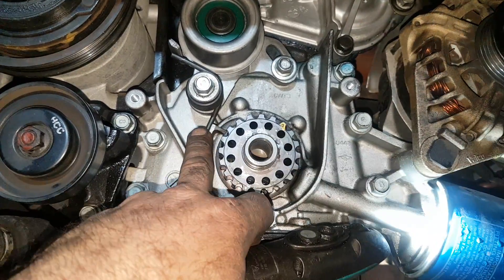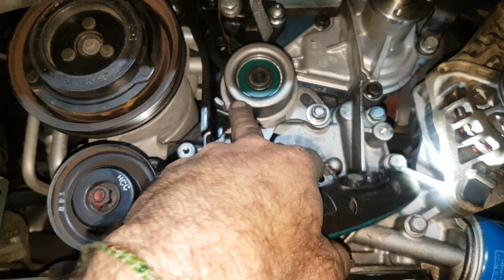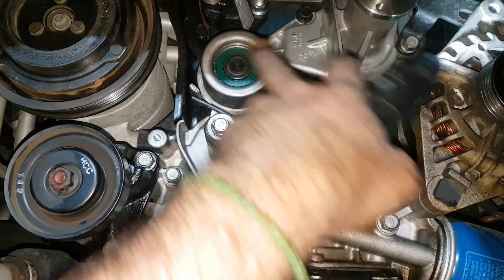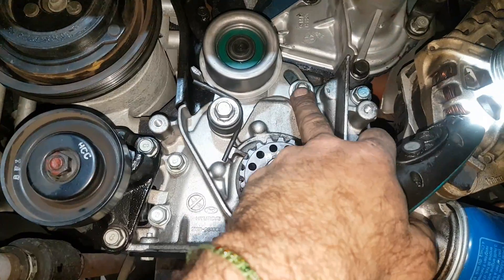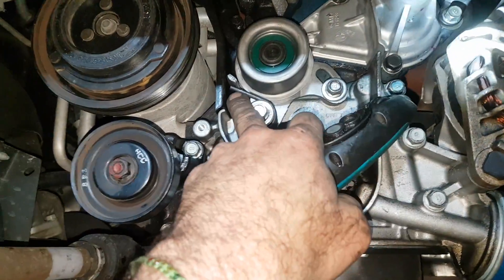otherwise you'll strip the threads out of the oil pump. Using cutters, you lift it over, but it is a balance of lifting it over here. This bolt needs to be in but not too firmly so you can bring it forward,